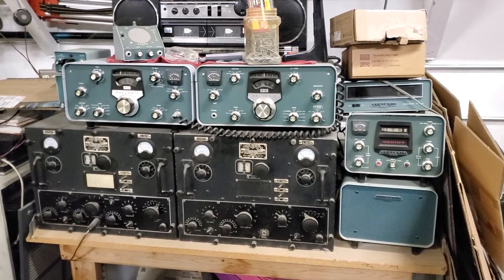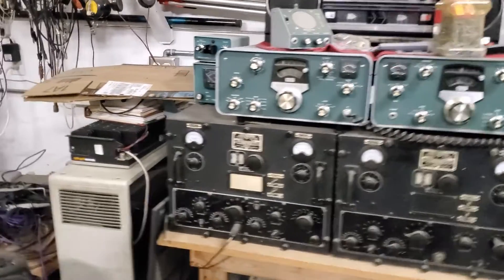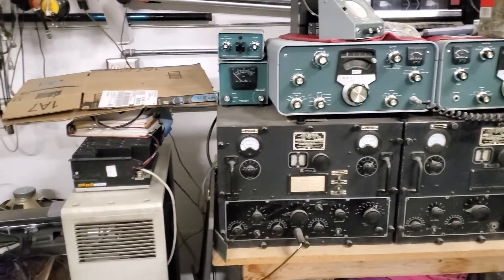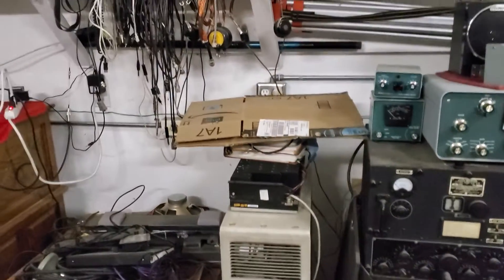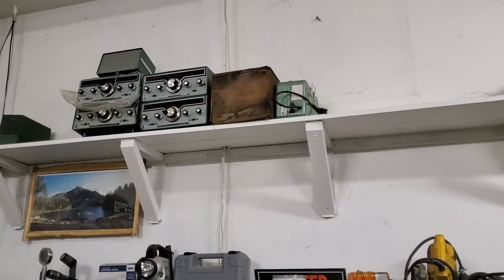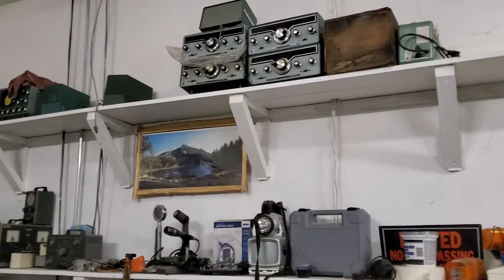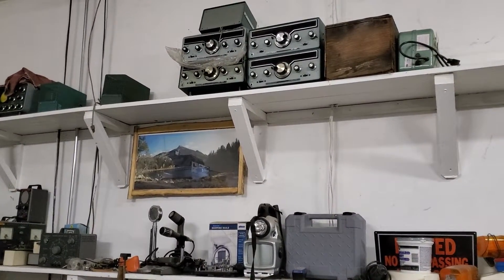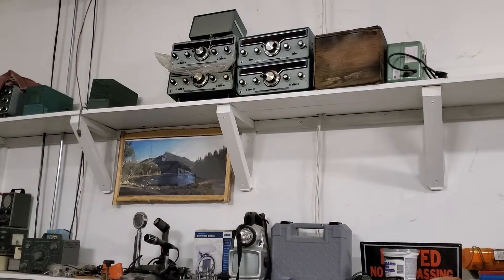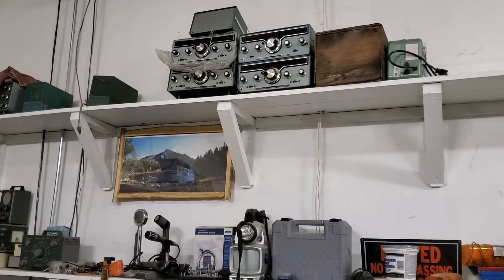I've probably got more Heath kits in my garage than I'll be able to recondition. I seem to have them on the top shelf. There's even one up there with plastic sticking out from under it — an unfinished kit with all the parts inside. It's a transmitter, I believe, and it goes with that receiver right beside it.